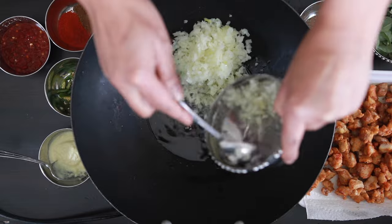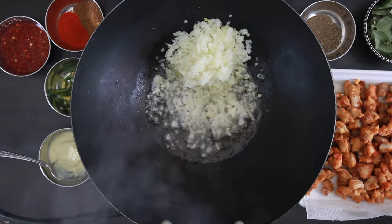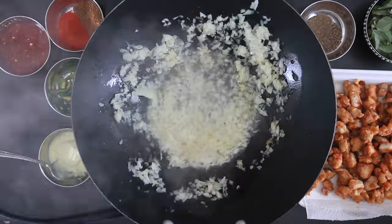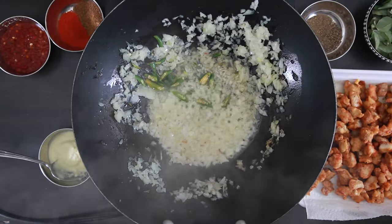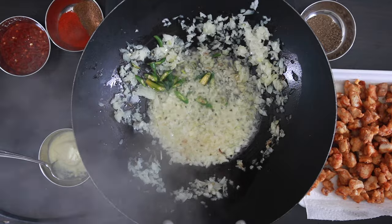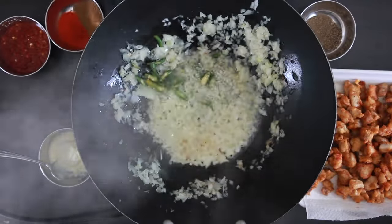In a wok, heat up some oil and add 1 teaspoon of finely minced onion. Add 3 tablespoons of sliced green chilies. You can add a bit less if you want to cut down the spice. Add 1 cup of curry leaves — I cut this with scissors.